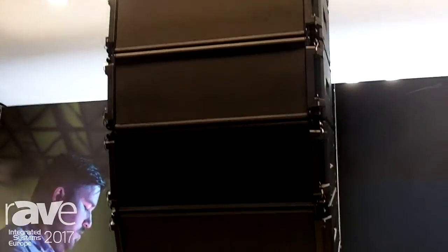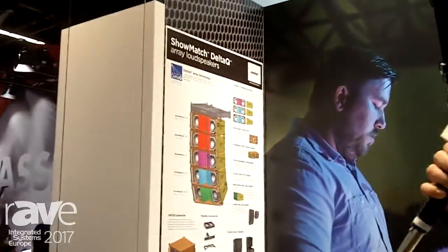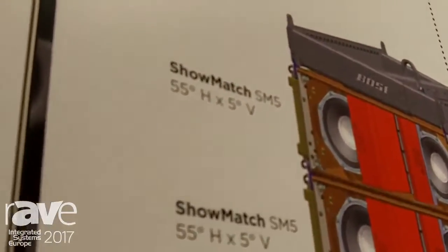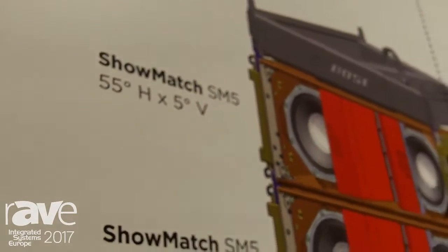This system is designed for both the fixed install and rental markets. A very interesting part of this product is that within the same range you can have three types of clusters. You can see the Delta Q array on the pictures right now.